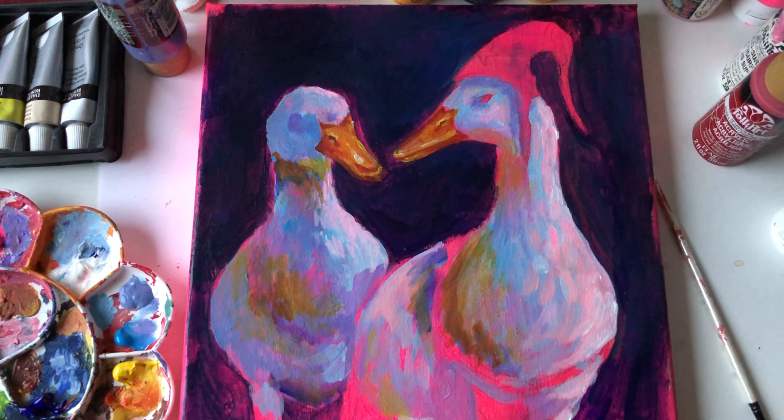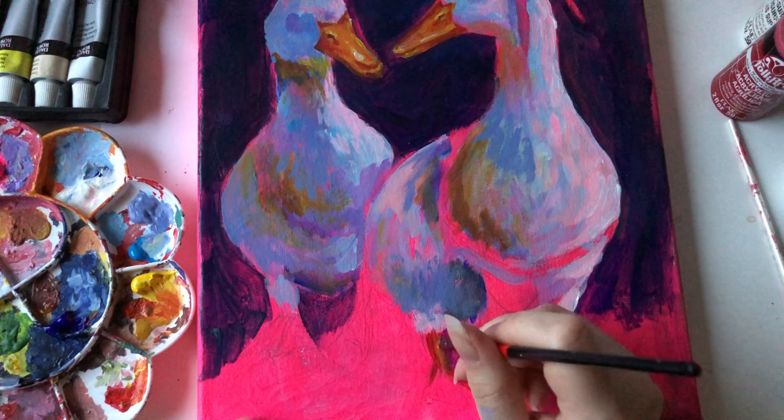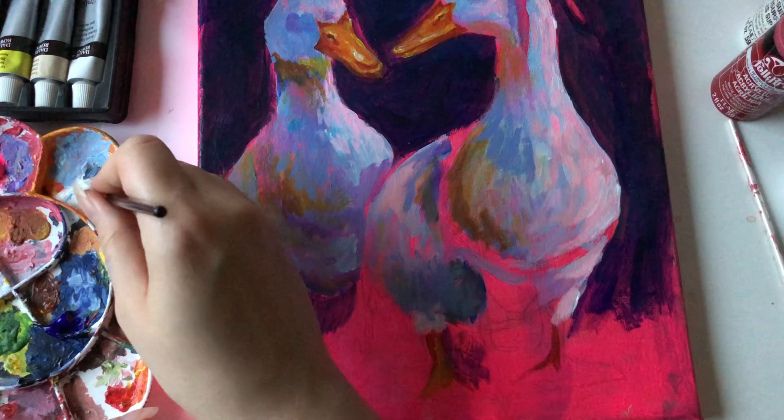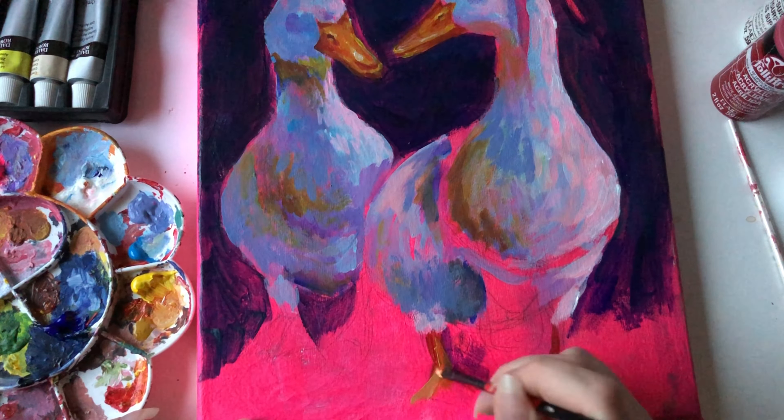In my opinion, the feet are the least important part of this painting, so I painted them pretty roughly without too many details. I started with some of that orangey color and then went over it with yellow, going back and forth until I had something that looked relatively okay.